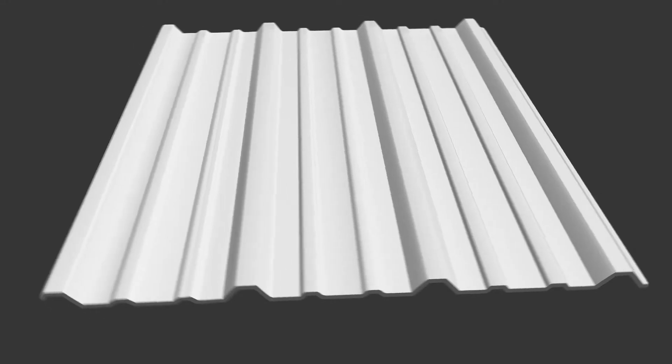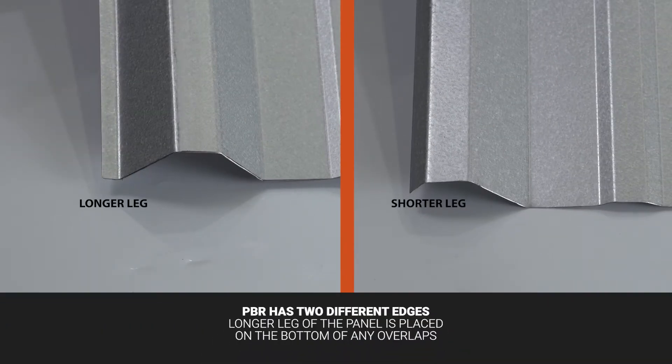Overlapping: PBR Panel has two different sides. One side has a longer leg or lap than the other.